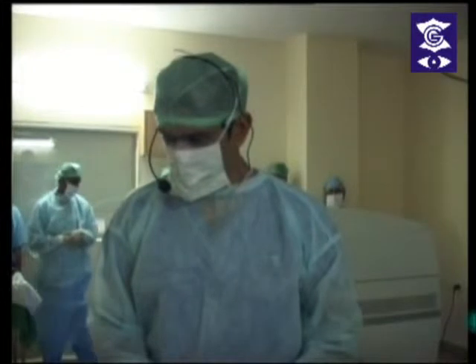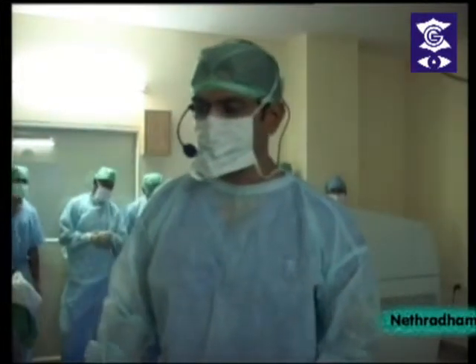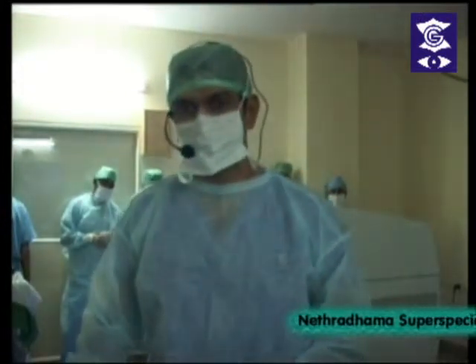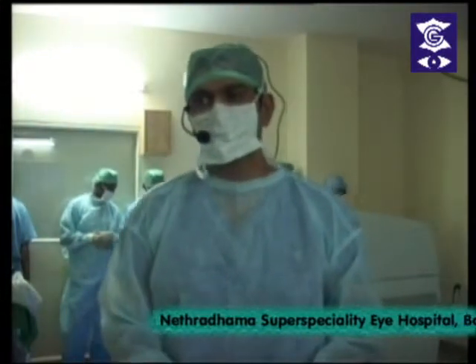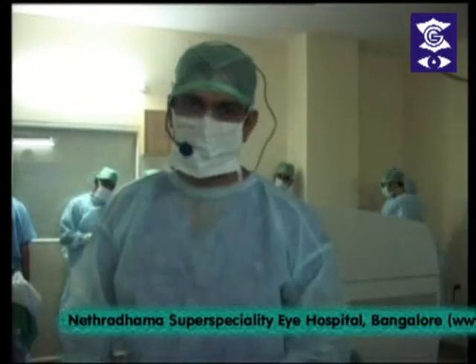Is this machine compatible for keratoplasty techniques with lamellar and PK techniques? Yes. Next I am going to demonstrate a ring implant for keratoconus on this machine. We can do penetrating keratoplasty and also lamellar keratoplasty. You can also create corneal buttons — ready-made buttons for the eye bank — with this machine.